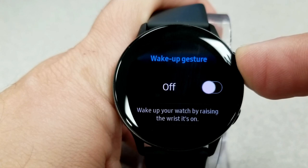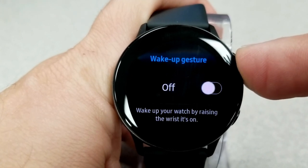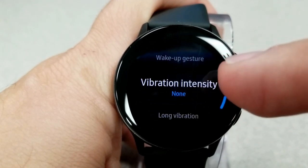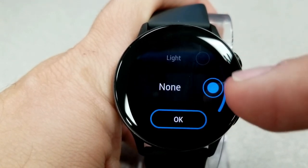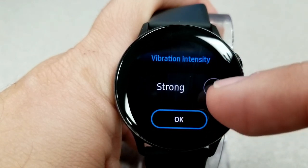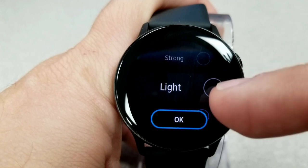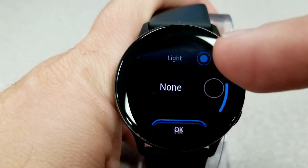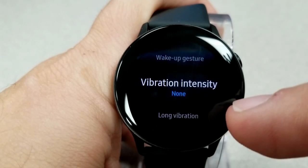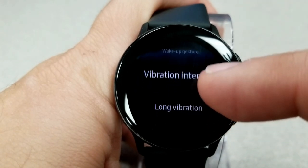Here's a power-saving area that often gets overlooked but is another good one to disable with limited impact: vibration. Forcing the watch to vibrate when it pushes a notification can use up quite a bit of power, depending on how many notifications or calls you receive. You have three choices — strong, light, or none. To maximize your power, set it to none.